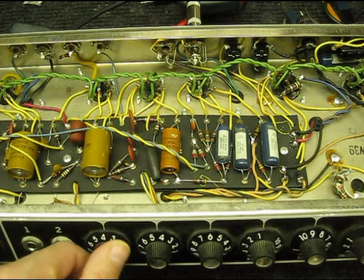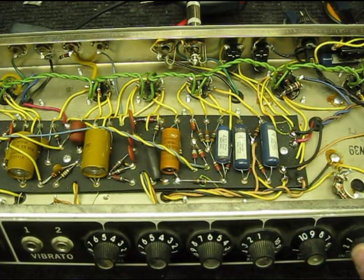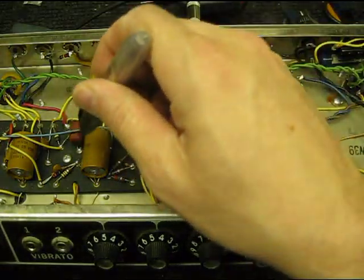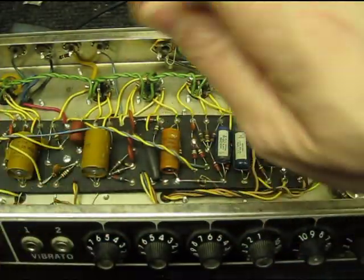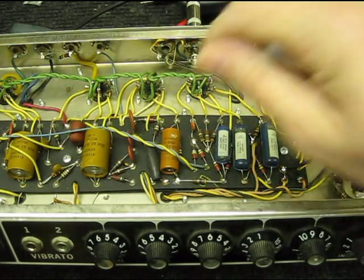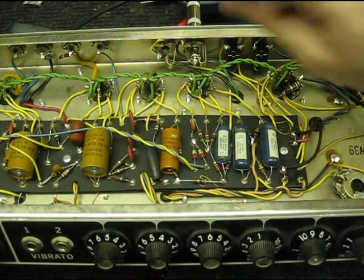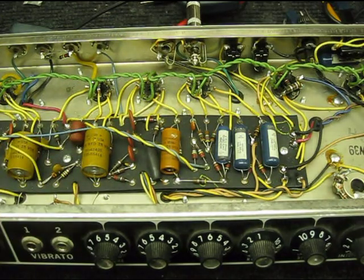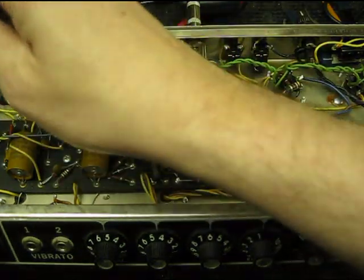This amp also has another problem — it's not the first time I've seen it, but it's the worst I've seen. All of these electrolytic caps that set the bias for the preamp stages — these little brown cardboard cylinders — are actually severely microphonic.